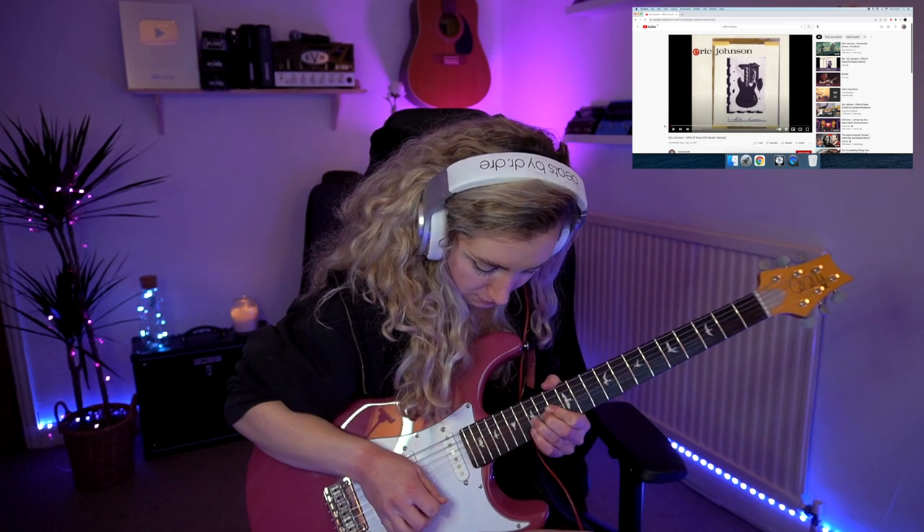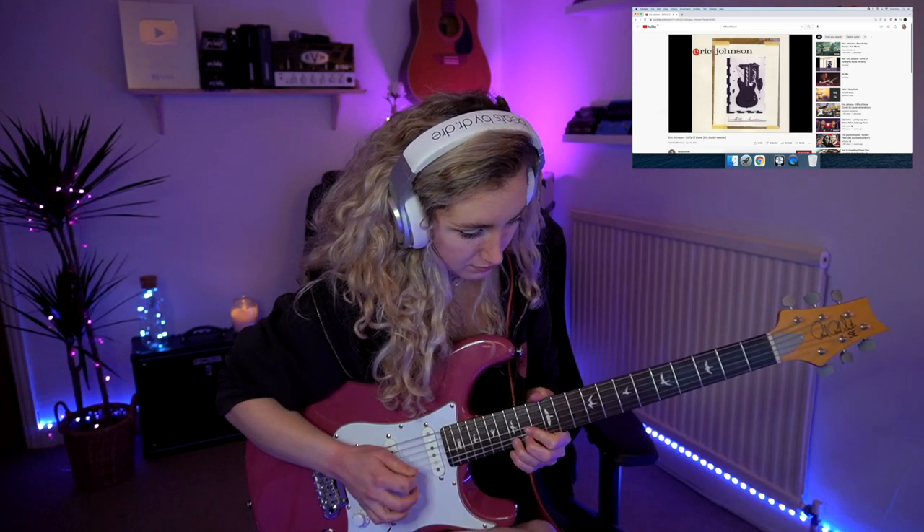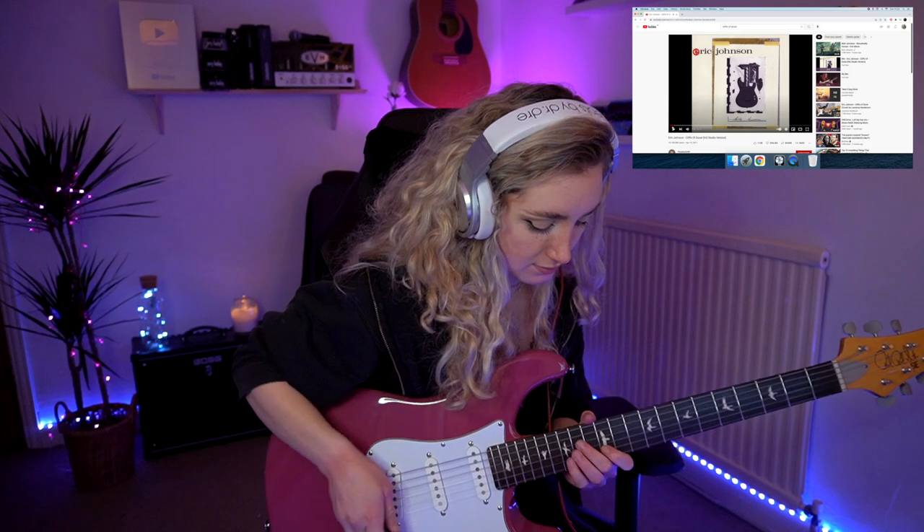Okay, first things first I need to listen to it. Full speed — that's way too fast. We're going to slow it down. 75% speed is still too fast. The first bit is fine because it's very pentatonic-y, but then Eric decides to go off on one — my tone was rolled down — and then I don't know what happens after that.